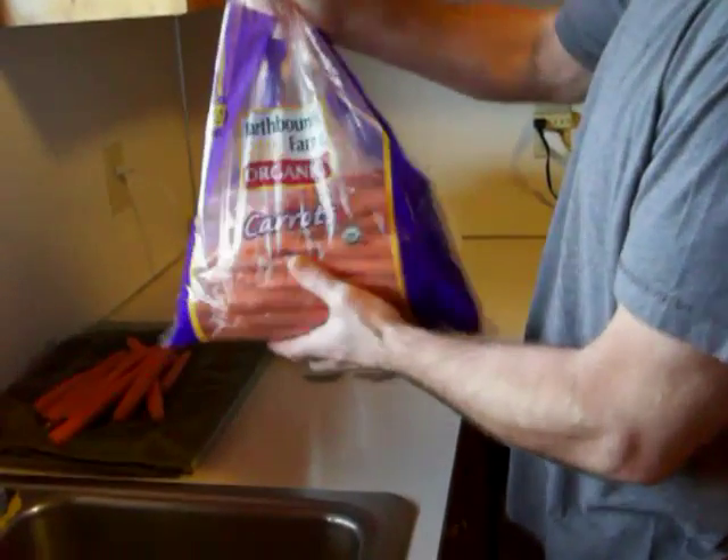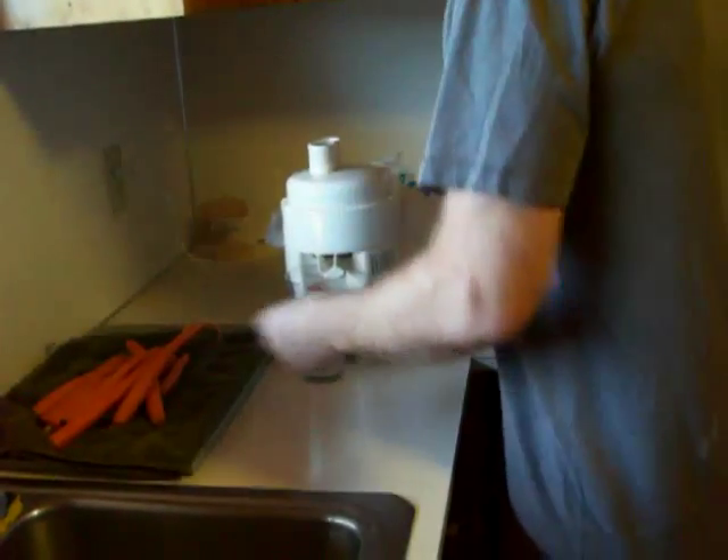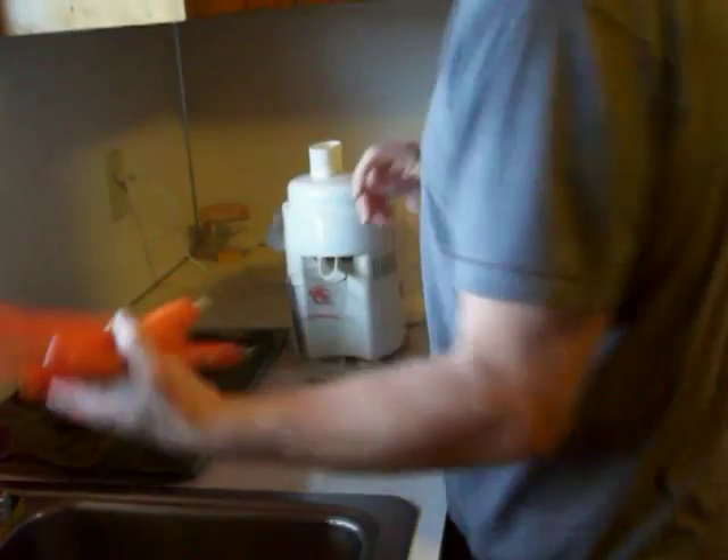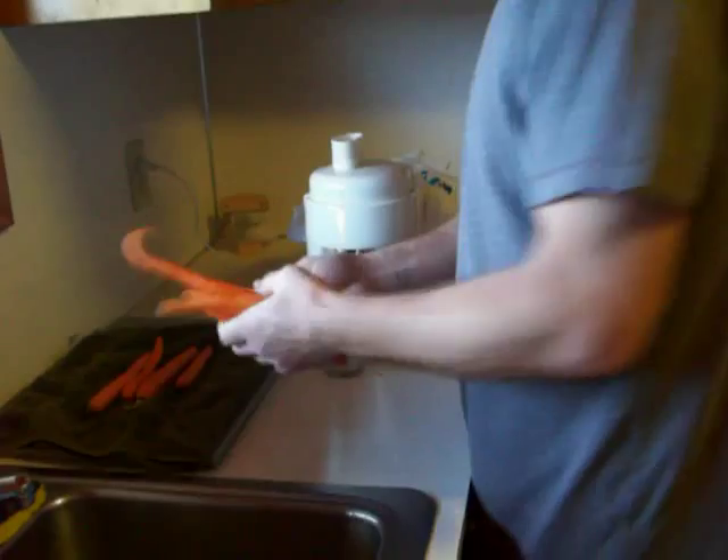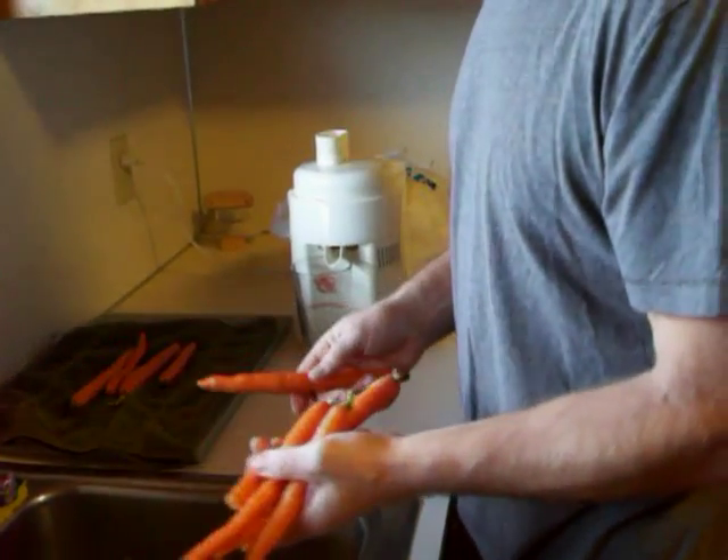Six bucks for a bag of organic carrots at Costco. You wash your carrots, rinse them off, you leave the skin, you leave the ends, and the smaller ones are sweeter than the fatter ones.